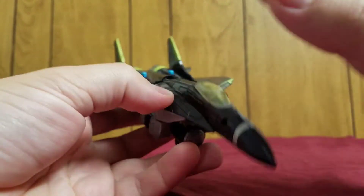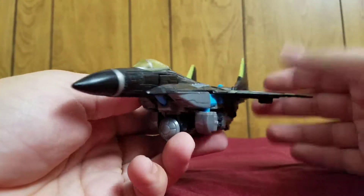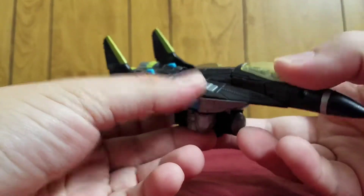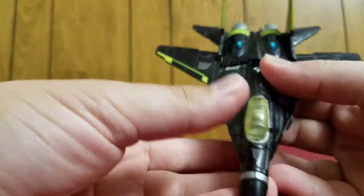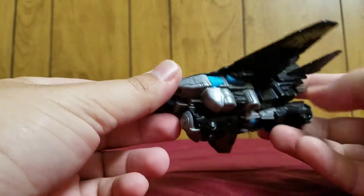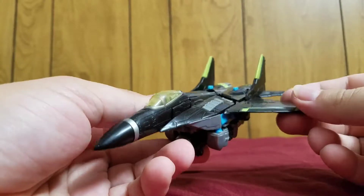Overcast is a straight repaint of an earlier figure called Dreadwing. It's exactly the same as Dreadwing, just a different color. I got Overcast because his paint scheme is a whole lot better. I really like this paint job — the black, the green, and even the electric blue and gray. Just fantastic on this guy. This is really spot on.